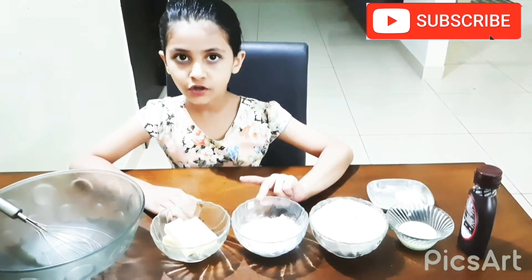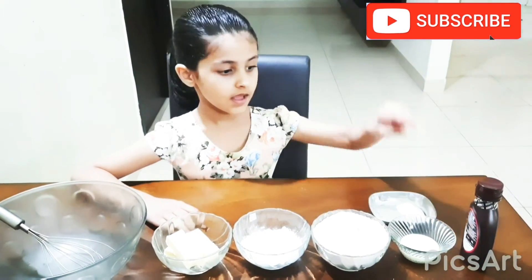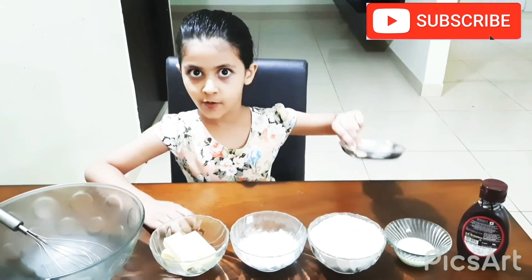Sugar — cooked with sugar. Atta, one bowl. Milk. Chocolate syrup and baking powder.